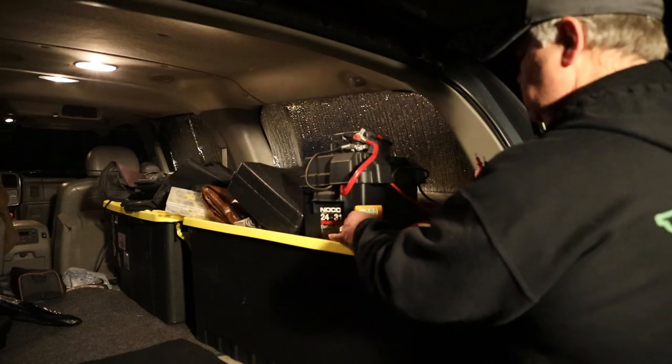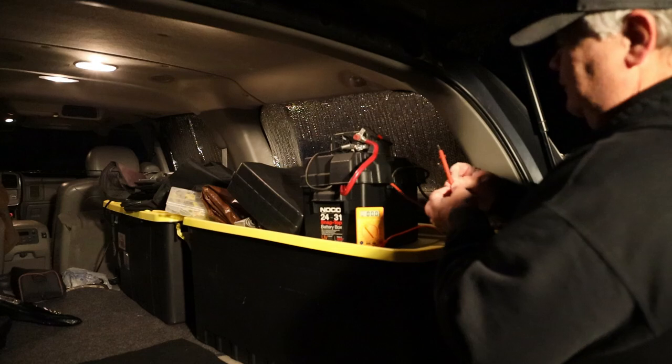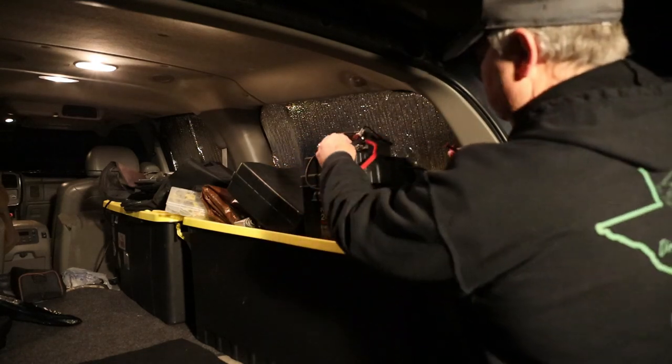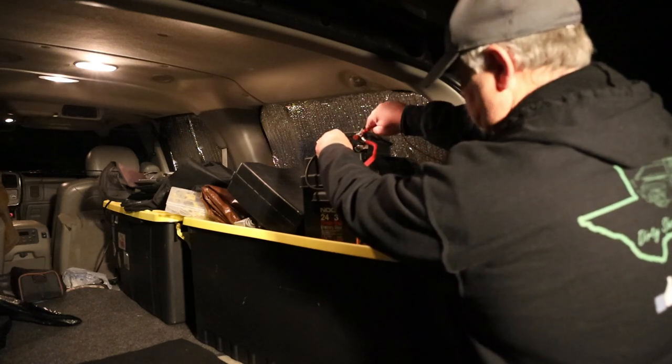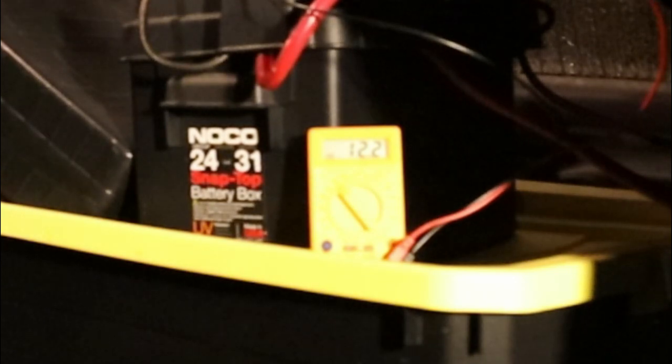In case this doesn't work, we're going to check the voltage. I've had it plugged in to the regular battery so it should have a full charge. If you can see it, it's 12.2 volts.